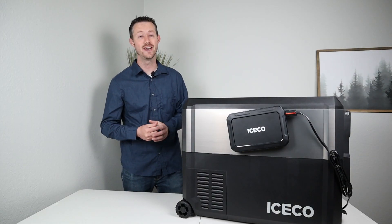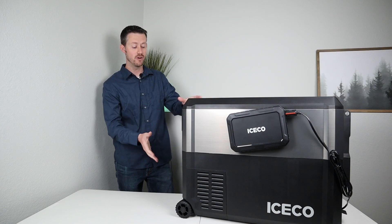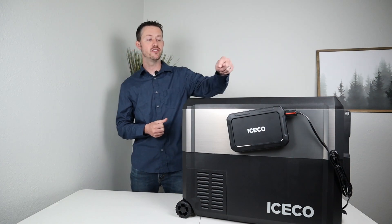Hey everybody, welcome back to a new video. My name is Jason. Thanks for checking out the channel today. Super excited to show you guys this brand new fridge from Iceco and their battery pack.